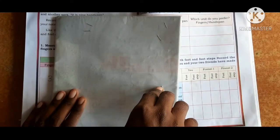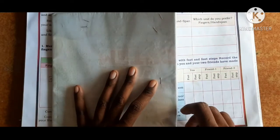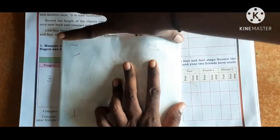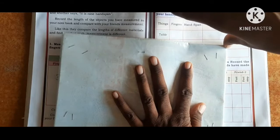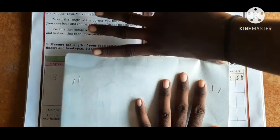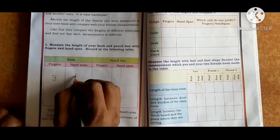Next, measure the length of the book using hand span. See here. 1, 2, 3, 4. So four hand spans — right here, four.